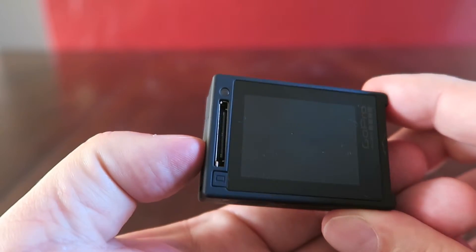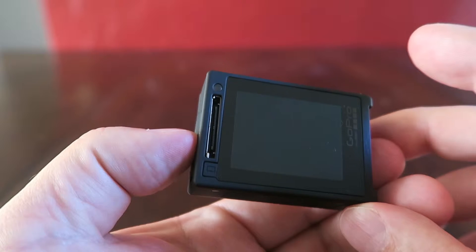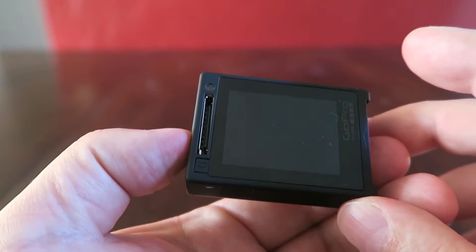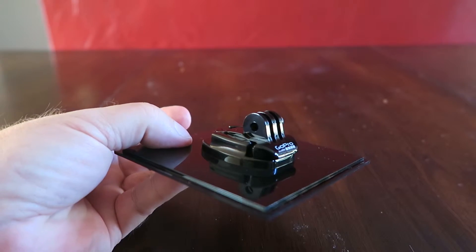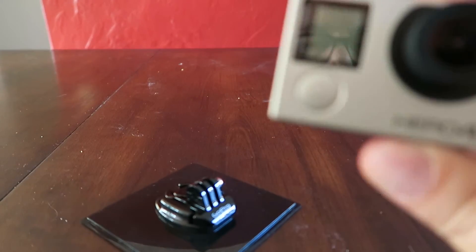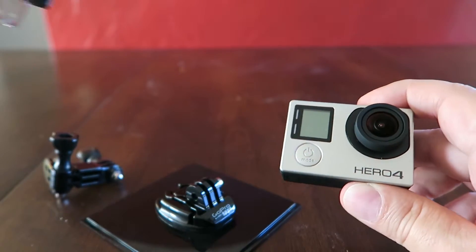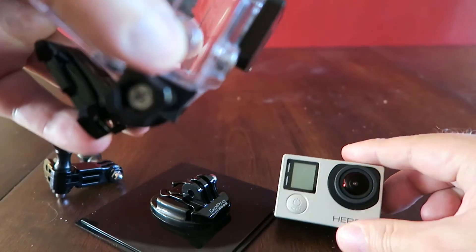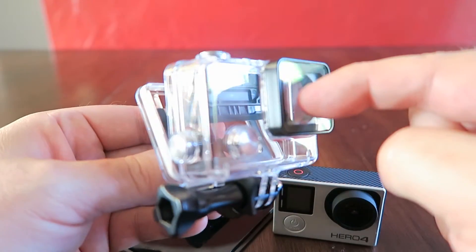The Silver Edition does have a touchscreen in the back, which is kind of nice. When it comes in the box, it's mounted on the flat mount, and it also has a sideways mount and a vertical mount, so you can attach it vertically and have the GoPro inside for whatever you want to shoot.